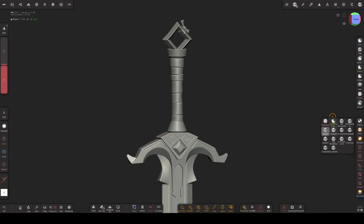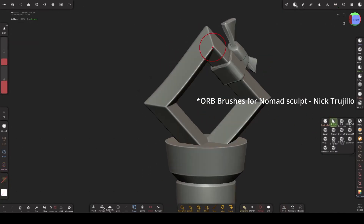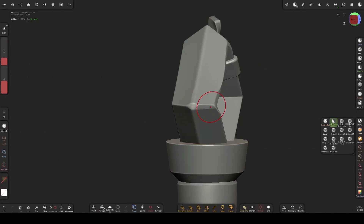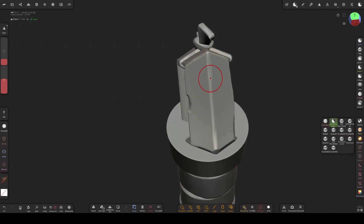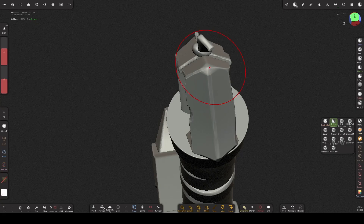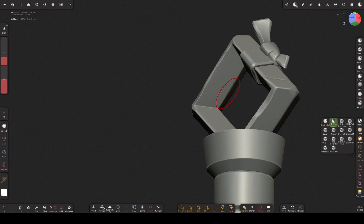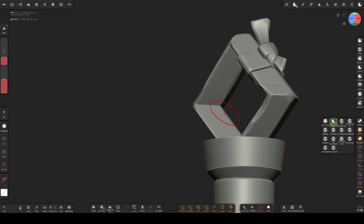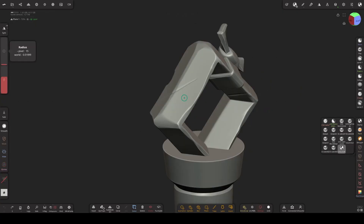For edge wear and damages, I'm mostly using orb brushes for Nomad by Nick Trojio — you can find them online. So I'm going to use the orb flatten brush for the edge wears. Adding these will make the edges look more natural and less CG. Now I'm going to add some scratches with the orb slash brush. Then adding some damages with the round alpha and stamp brush. You can use the clay brush for this too.